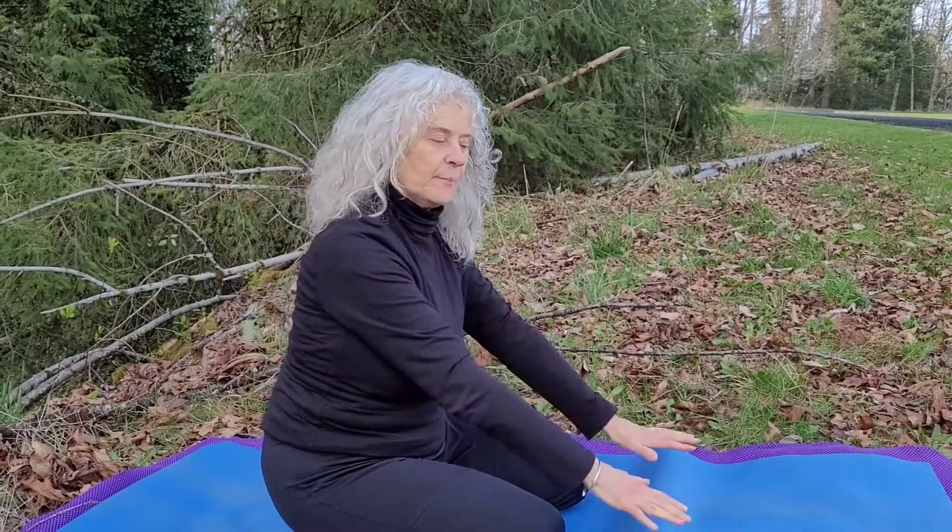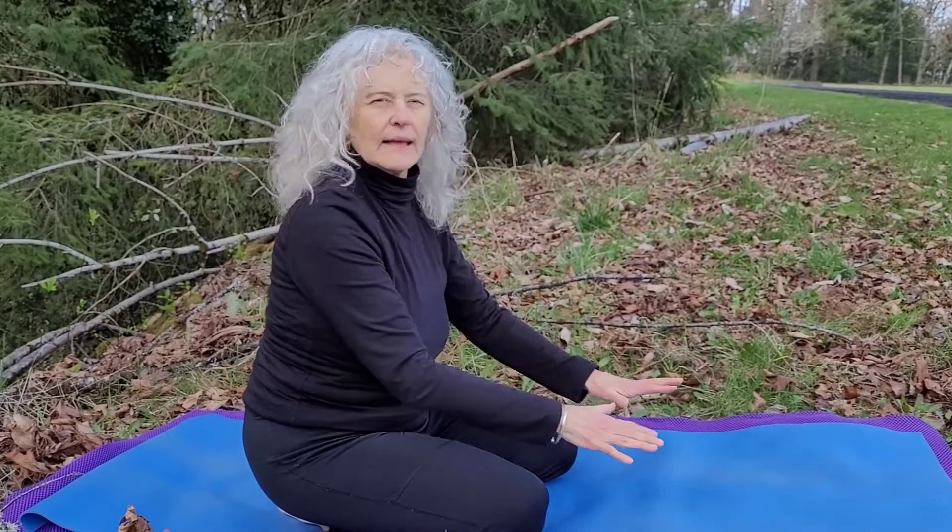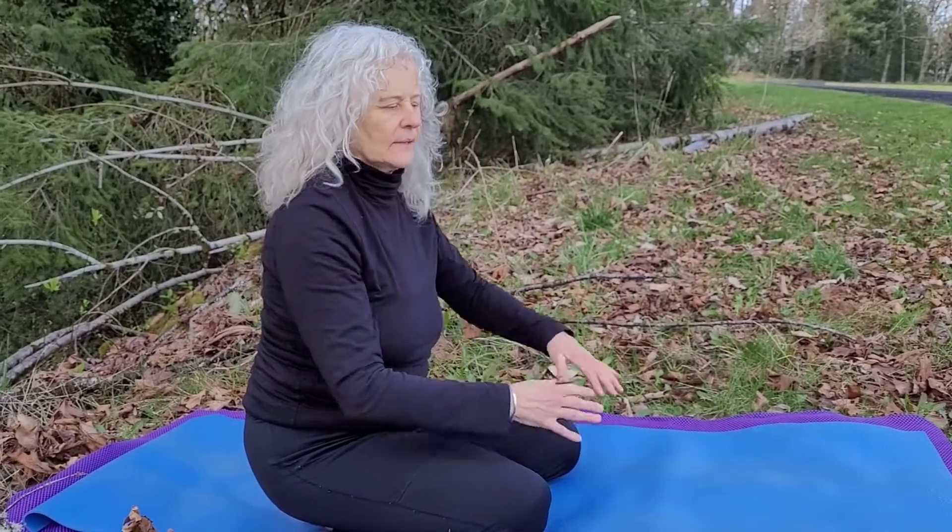And then at the end, as you return to child's pose, again take in a nice deep breath and let out whatever's been released with your movement and the sound. When I do this, I usually will do at least three repetitions in succession. And again, take that nice deep breath and resting pose in child's pose.